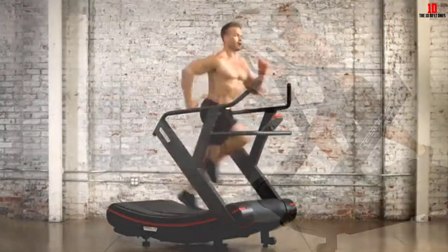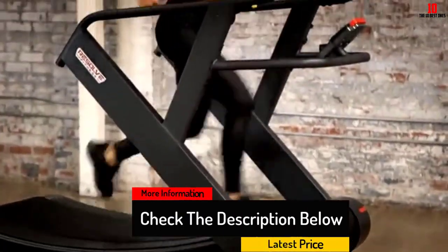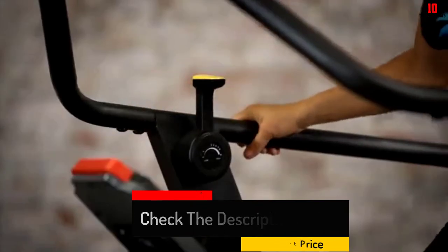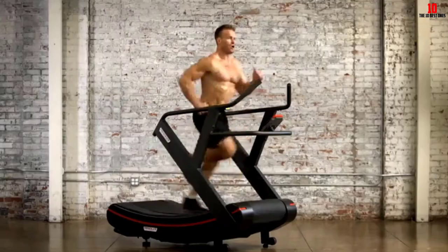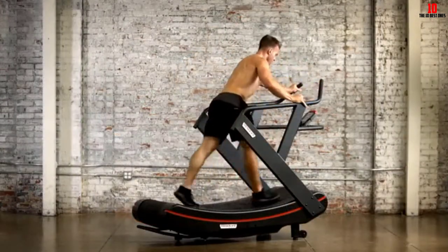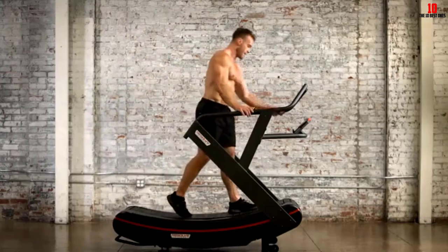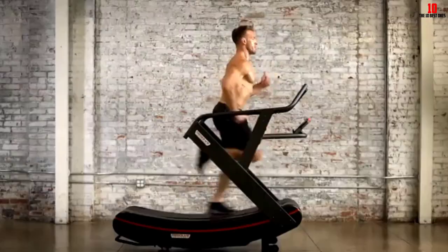Sled pushing lets you use this trainer to get in some upper body work as well. The handlebars are designed ergonomically to give you plenty of comfortable grips, and they're also strong enough for you to do dips if you want to tone your triceps between runs. Weighing almost 400 pounds, the Reactive Runner is tied for heaviest and tied for the broadest running surface at 19 inches. It comes with a 6-inch backlit LCD screen that tracks your stats and three preset HIIT programs.